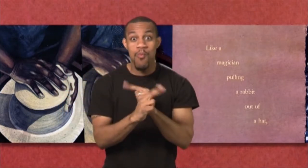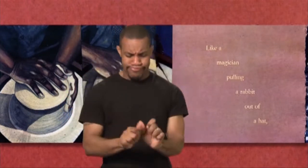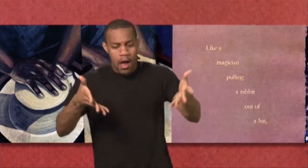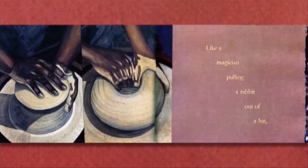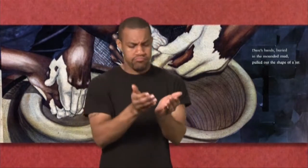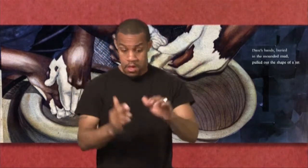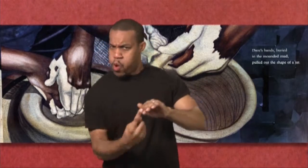Like a magician pulling a rabbit out of a hat, Dave's hands, buried in the mounded mud, pulled out the shape of a jar.